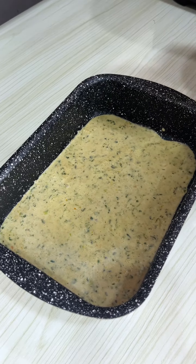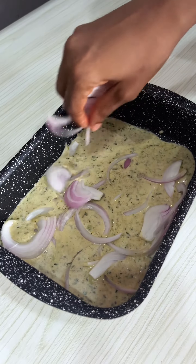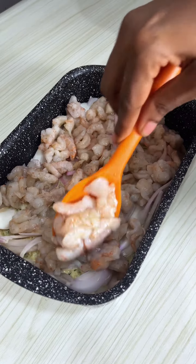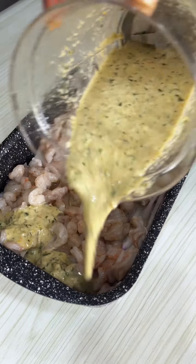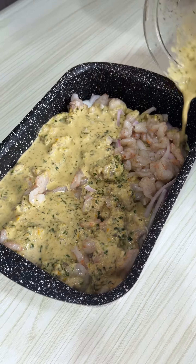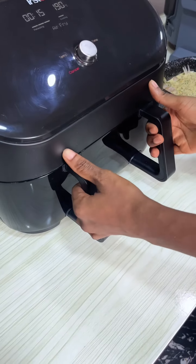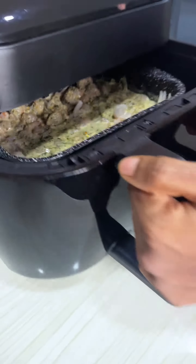Things to note: this sauce — make it and use it to cook anything. Chicken, fish, beef, rice, young potatoes — it's amazing, whether in the air fryer or pot. Please note that you can replace so many things; read the caption for that. You can also replace the shrimps with whatever protein you want.